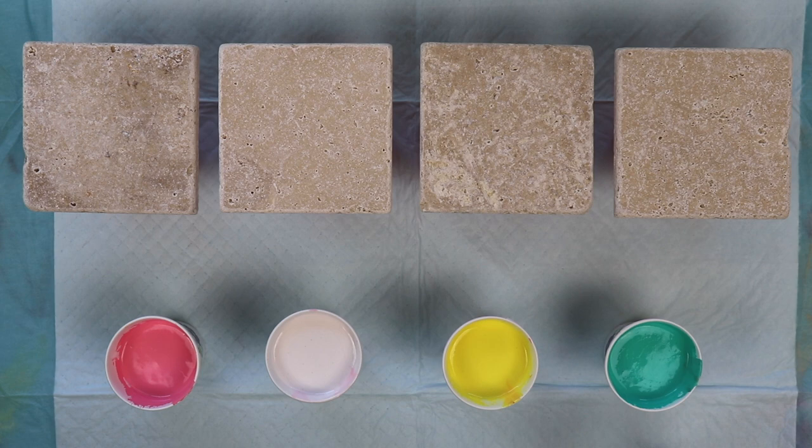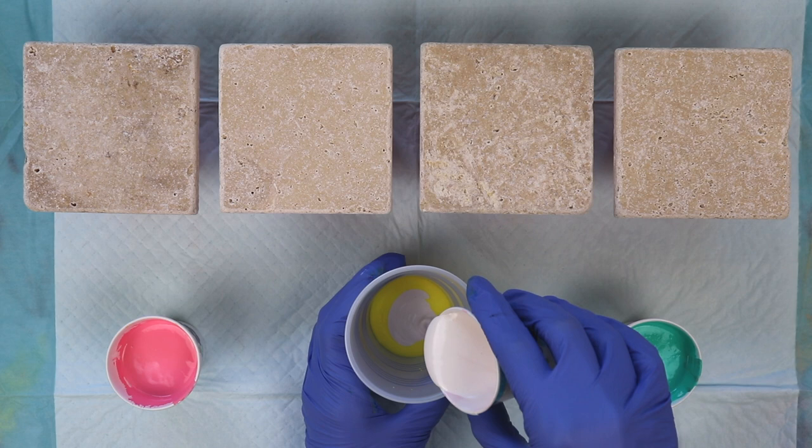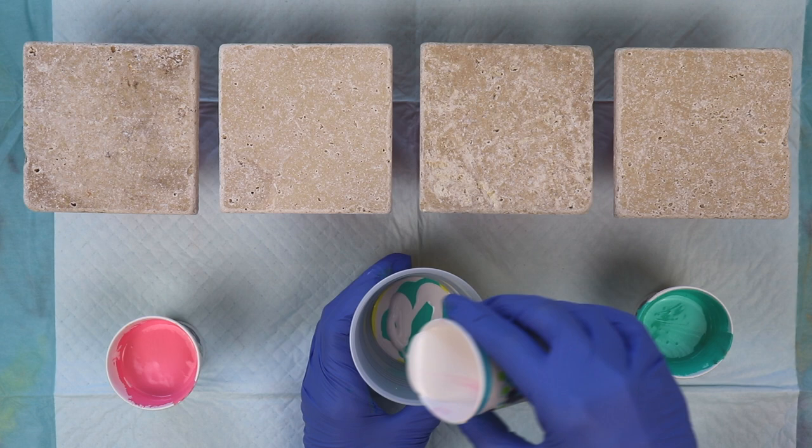I just need to make my cup. I think I'm going to be doing a ribbon pour on each one of these. I'm going to try to keep a little bit of white between each color. I wanted to test this out using lighter colors because I've poured on stones before and they kind of dried dark, and I didn't want these to dry too dark.